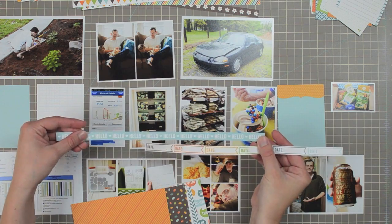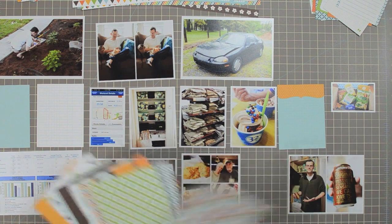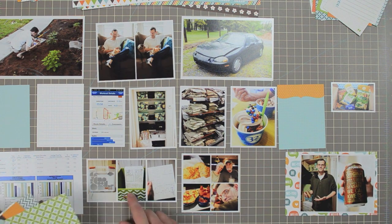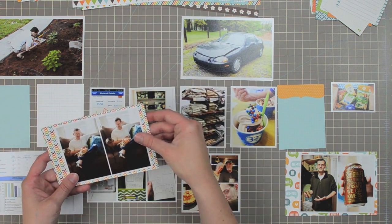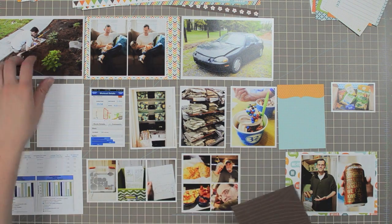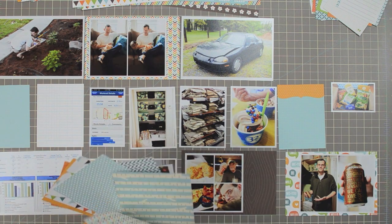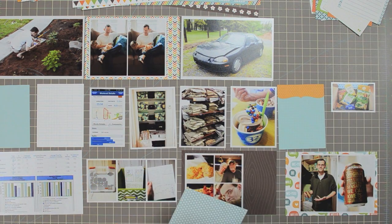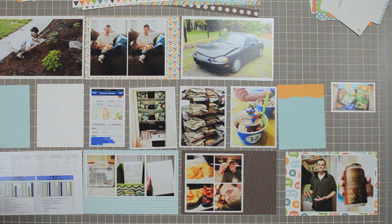I went to the 12x12 sheets and cut off both the border strips I'll use on this page, as well as a 4x6 chunk from each of the patterned papers. Normally I would have used the 6x6 pad from this collection instead of cutting into a full 12x12 sheet, but at the time I filmed this the design team hadn't gotten our 6x6 pads yet, so you can substitute those. I'm balancing across the page — there's dark brown in the top left from a photo of my husband in the flower garden, so I balanced it with the brown wood grain print on the bottom right.